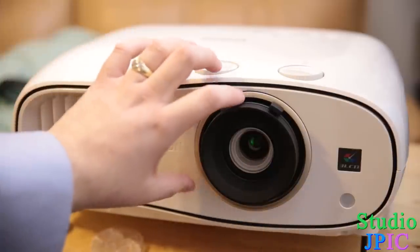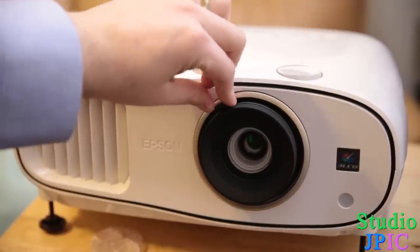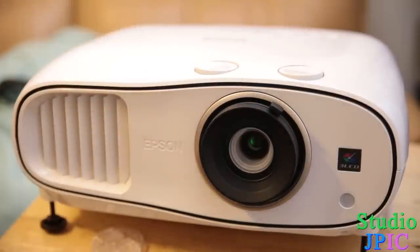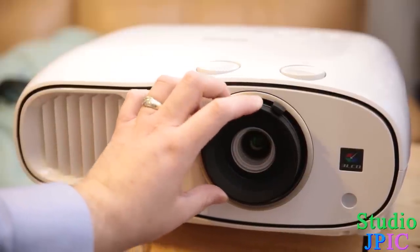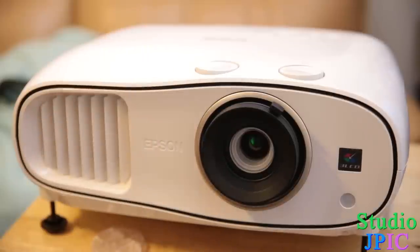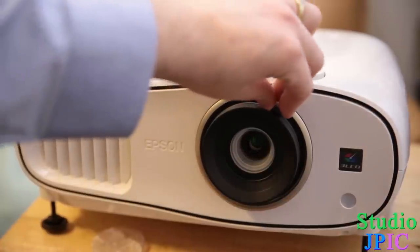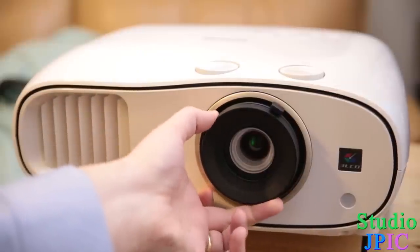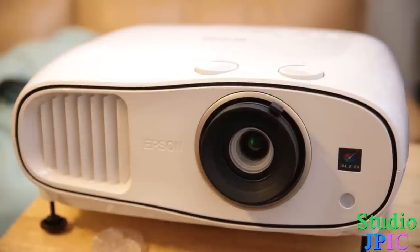The two main settings for the lens: you have a little lever here — this is your zoom lever, and you might be able to see the element changing inside. Then the outside ring is the focus. When you start projecting on the wall, you use this lever to choose the size you're going to be projecting at, and then with the focus ring you get the image in focus so it appears nice and sharp rather than blurry.